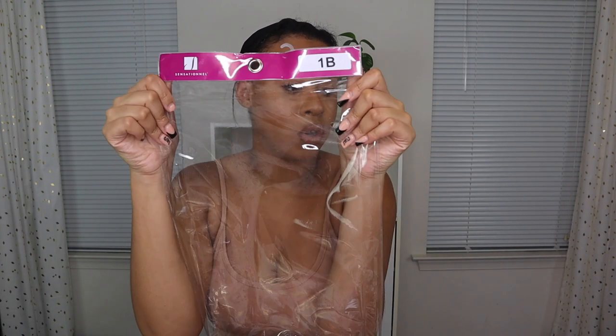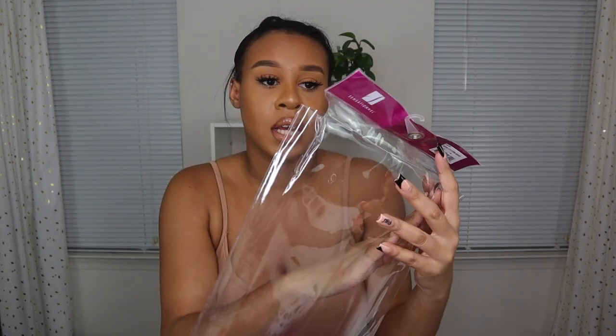Usually you have your hair out in the front to cover it, but you could just put a headband on to make it a headband wig. This is a synthetic wig by Sensational. I did do a Sensational wig video a couple months ago — it was a curly wig for under $30, the hair was so bomb, and it was 30 inches. Make sure to check out that video.